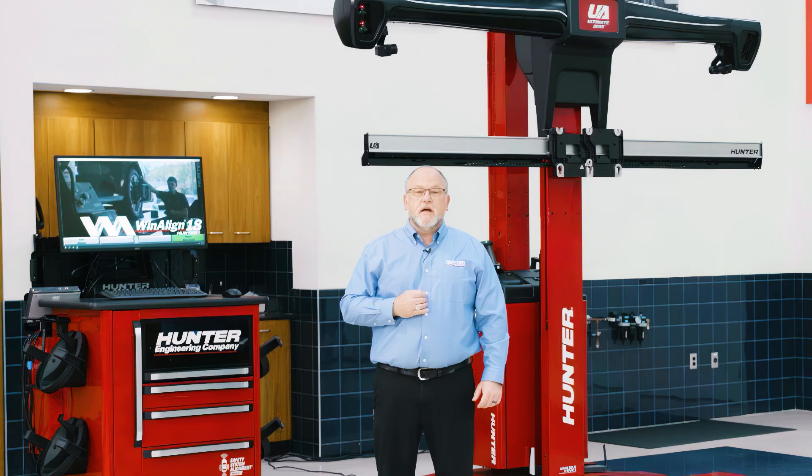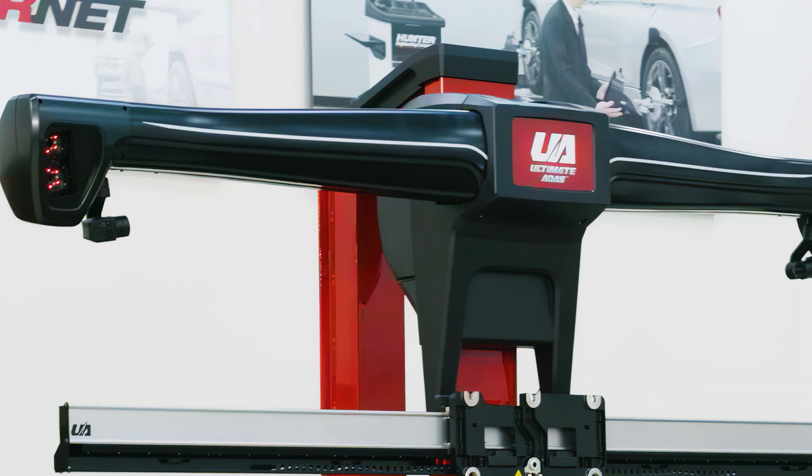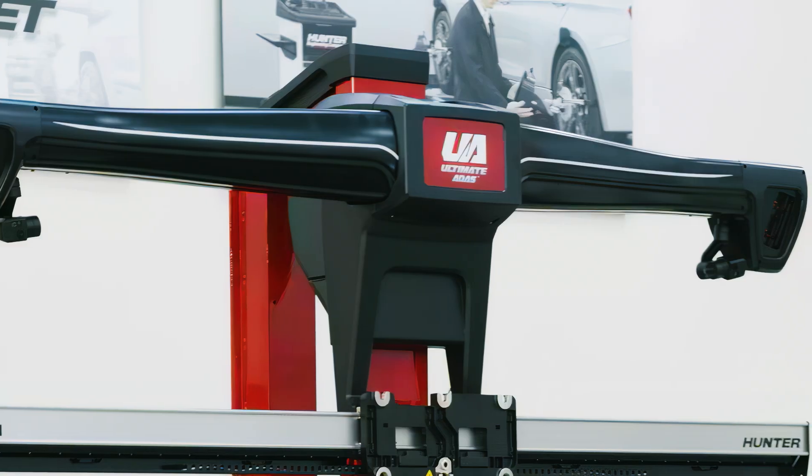Today we're going to cover some basic operational procedures with Hunter's new Ultimate ADAS. Hunter's Ultimate ADAS is based off of Hunter's wind-aligned system, so many of you are going to be very familiar with the operation. We can still do wheel alignments, but now we've added the capability of adding ADAS target placement all around the vehicle.